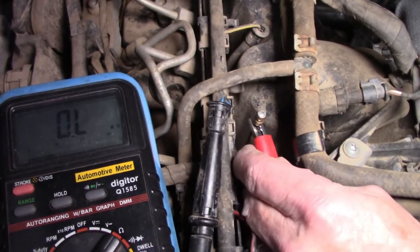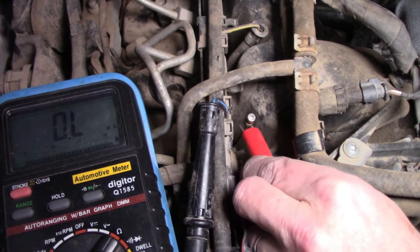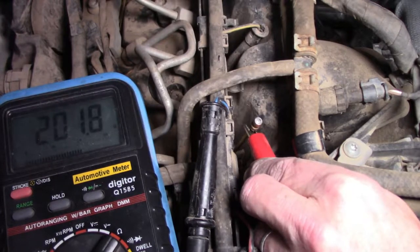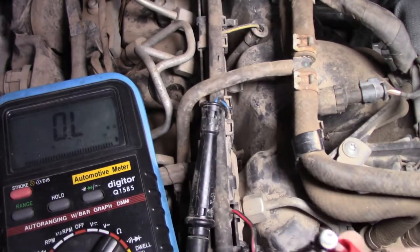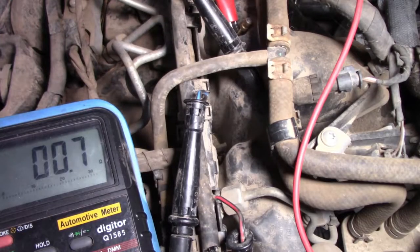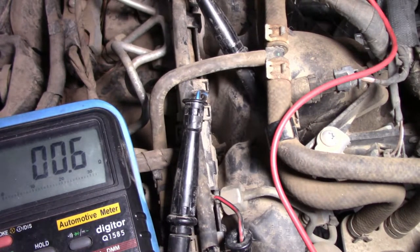Let's have a look at number 2 — put it on that centre terminal and see what it reads. Should read about maybe one ohm, something along those lines. Reading 201 ohms — that's not good. Should be about 1 to 1.5 ohms. Let's try the first one — that's more the reading we should be getting, about 0.5 ohms. Some of these later glow plugs have very low resistance indeed. So yes, that second one is definitely cooked. My number 3 glow plug is 0.6 ohms and cylinder number 4 is also 0.6 ohms. Clearly number 2 is the faulty one.